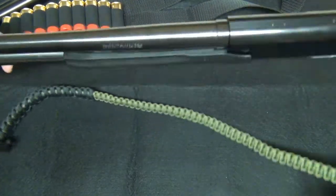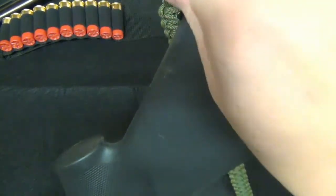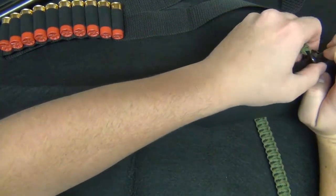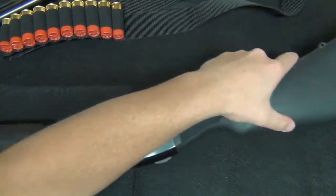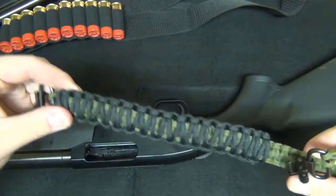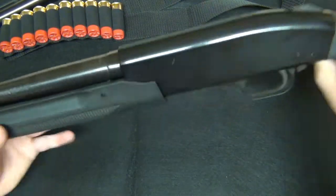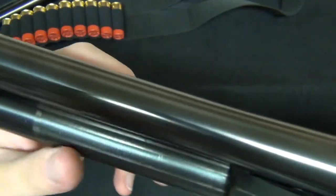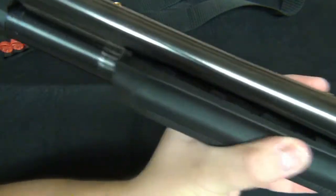Here's the other sling attachment right here, and here's the paracord sling I made for it — pretty cool, with a shoulder pad section and the rest here. Here is the setup with the 18-inch barrel. As you can see, the coating or bluing has come off where the forearm is.